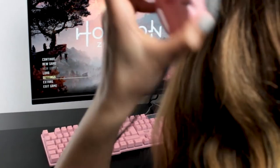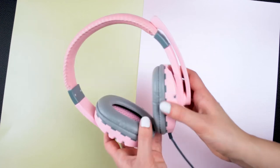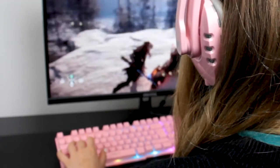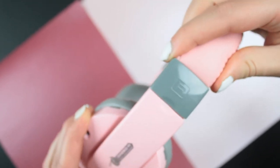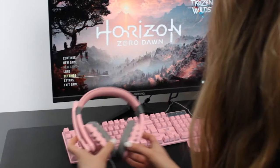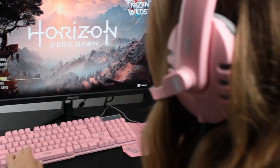The RX250H are a pair of closed over-ear headphones. At only 200 grams, they are incredibly lightweight, making them excellent for long play sessions. The padded adjustable headband also ensures the RX250 headset is a comfortable fit for all head sizes. The soft ear cups create a nice seal around the ears for better audio, without putting undue pressure on your head.